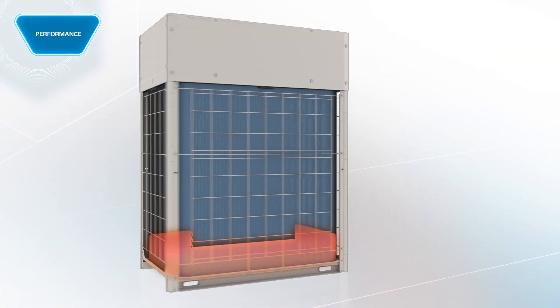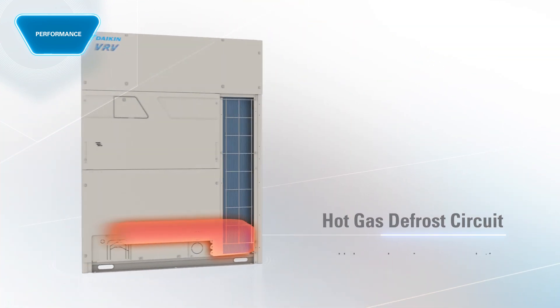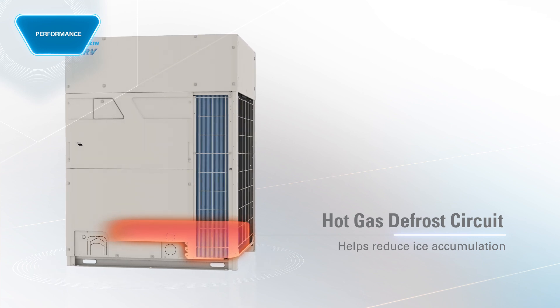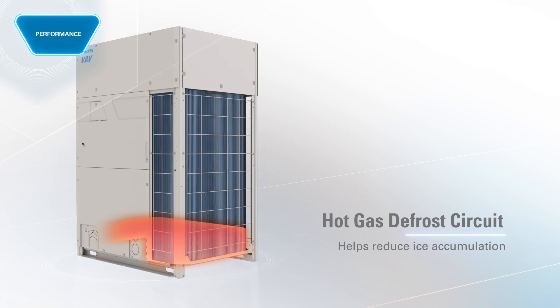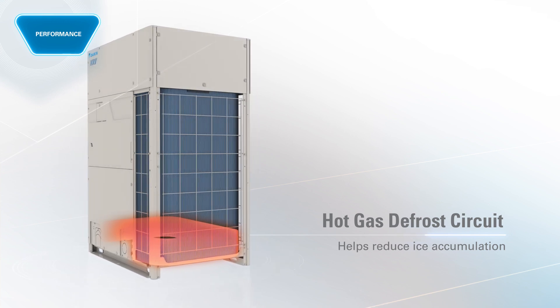With a hot gas defrost circuit, no base pan heater is needed. This unique technology helps reduce ice accumulation at the bottom of the coil, allowing for reliable and efficient system operation year-round.